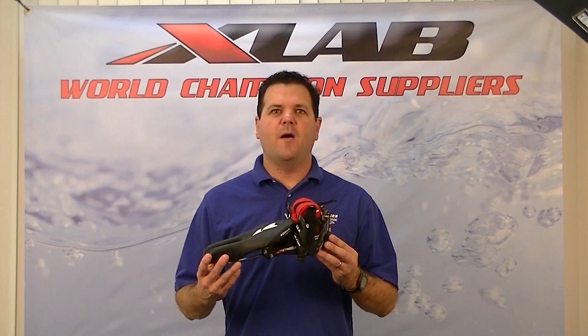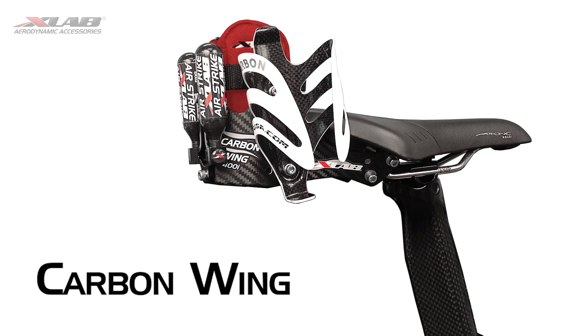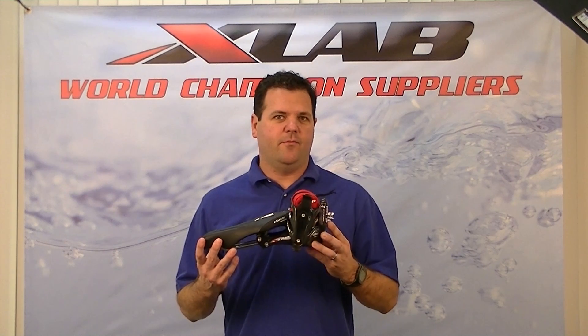The Carbon Wing is the top-of-the-line dual rear hydration carrier and was the first carbon fiber rear hydration carrier. XLAB introduced it back in January 2008 and it is still one of our top selling carriers. We have made some minor improvements to form the Carbon 400i that we know today.